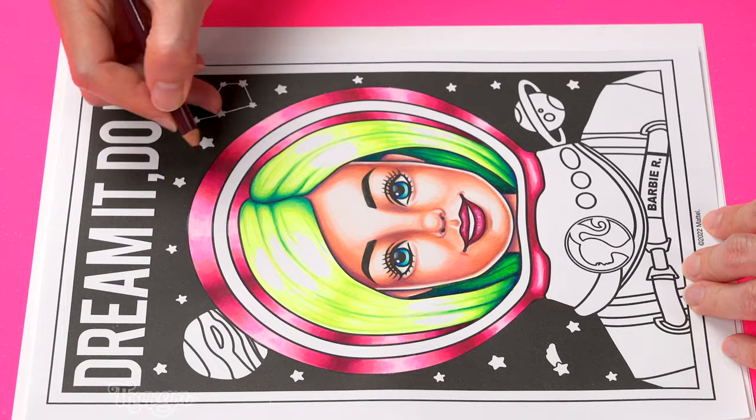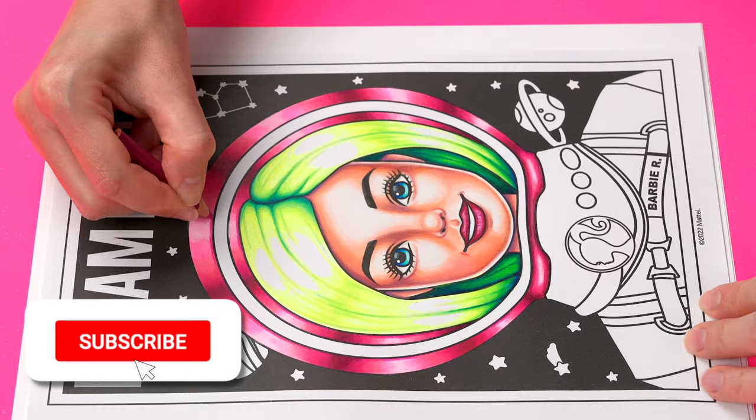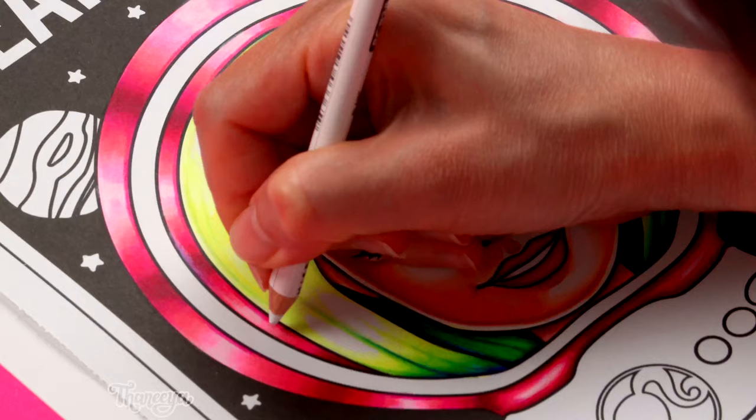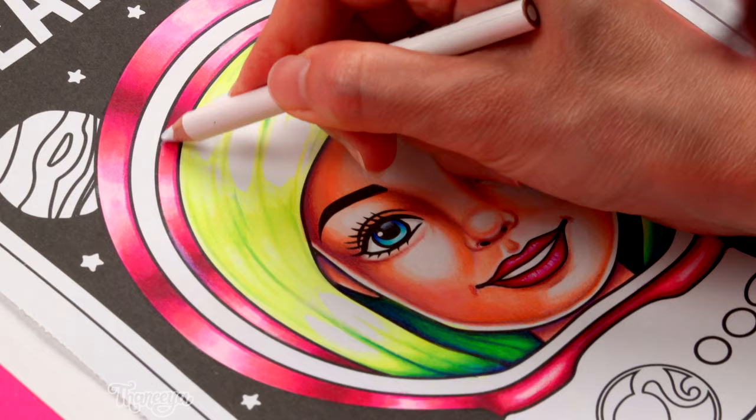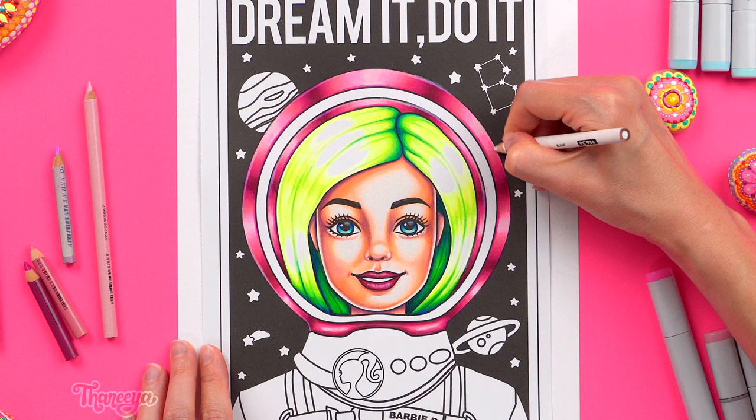If you're enjoying this video please tap the like button because that lets me know that you enjoy this kind of content and it encourages me to make more videos like this for you. You can also subscribe to my channel to see more of my art tips, techniques, and tutorials. To add another reflective touch on this helmet I use my white colored pencil to draw a line along the inside edge of the helmet which helps make it look more shiny.